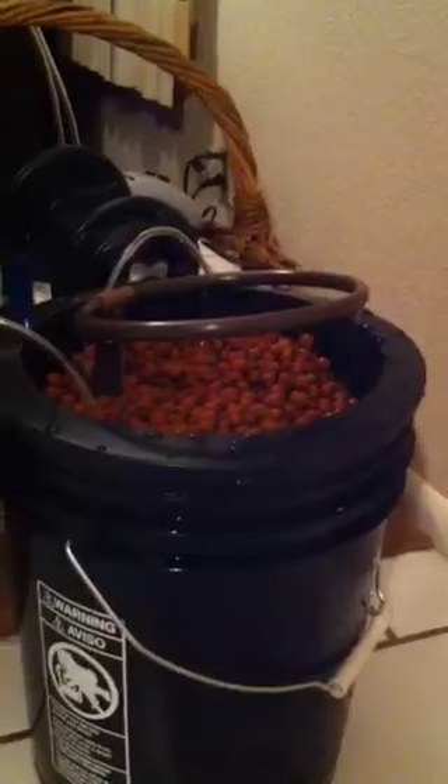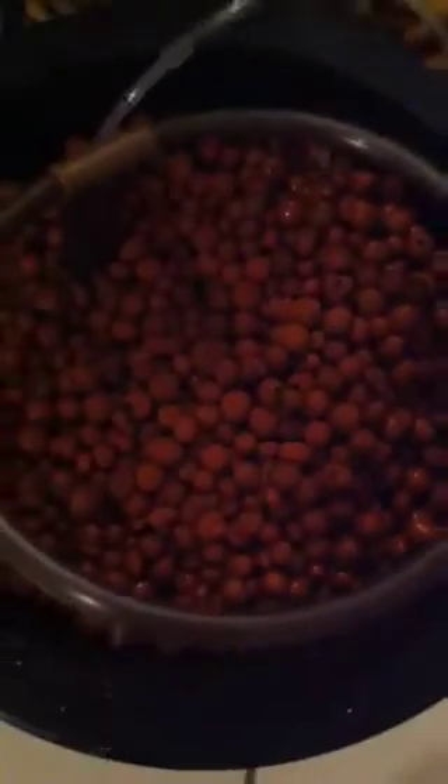I just gotta figure out how to get a tighter circle to the drip because those middle ones aren't getting watered at all. I just have it temporarily sitting here but there's a little air pump right there. It's pretty quiet.